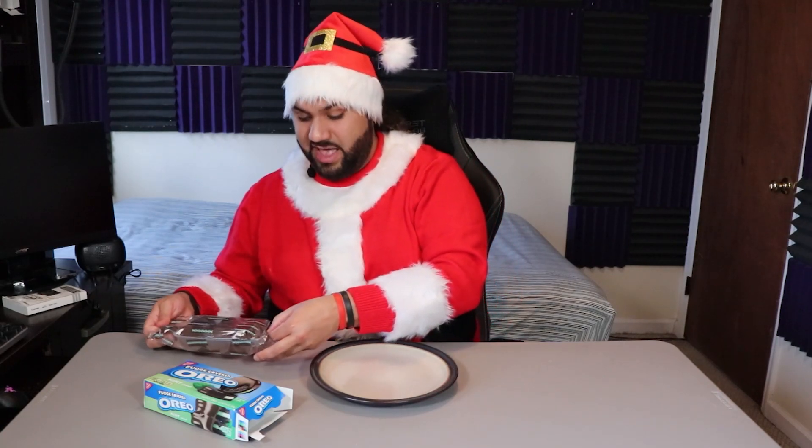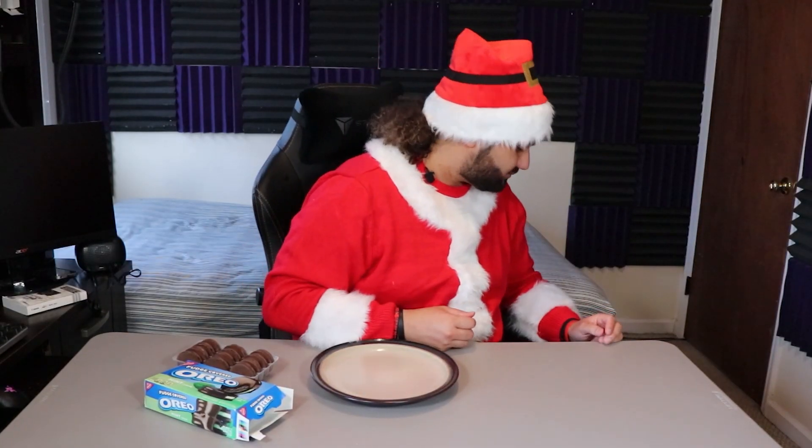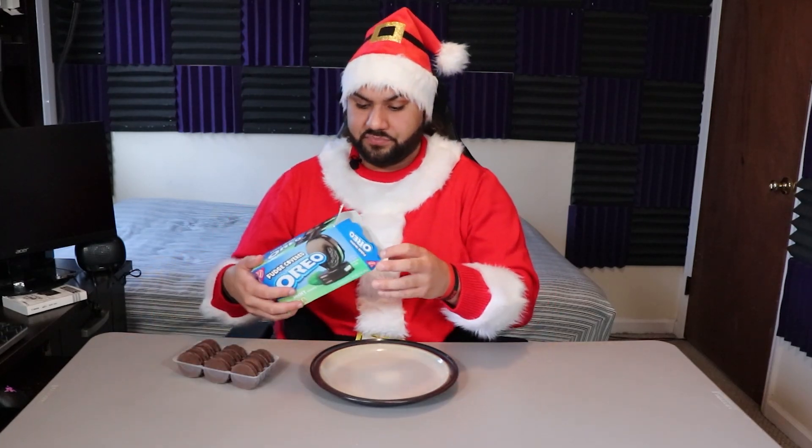Let's open these bad boys up. I'm scared. I already ate like three Oreos already, and on top of the fact that I already did the Christmas one prior, I ate like nine cookies already — I'm going to puke. I might actually have to just eat a little bit because I know I was eating these bad boys whole. We got to cut some calories somewhere, just going to have to nibble on it. Forgive me, but I still got three more Oreos I got to do anyway.